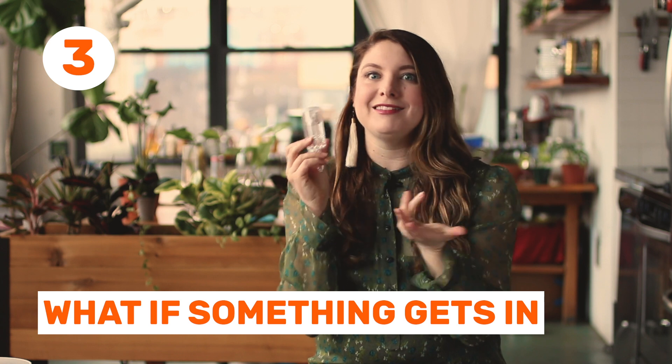Question number three: what do you do if something gets into your airlock? If you're fermenting something, come back a day later and it's all cloudy, there's a good chance that your fermentation was just super active and it pushed up some of the brine. To fix that, just take it off, rinse it out, refill it with clean water, and pop it back on. The other opposite problem is if your water level gets really, really low — this can happen in the summer especially if there's a lot of evaporation. Just take it off, top it with water, and get it back on.